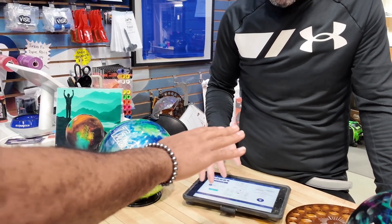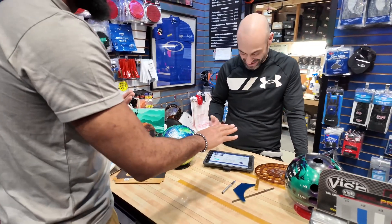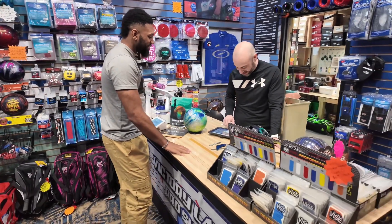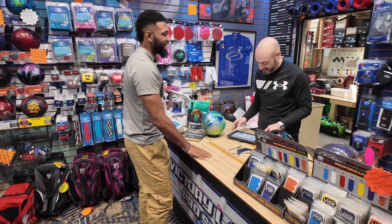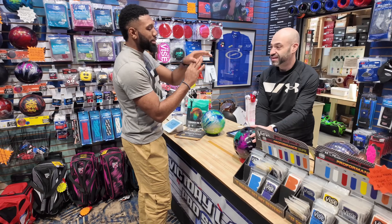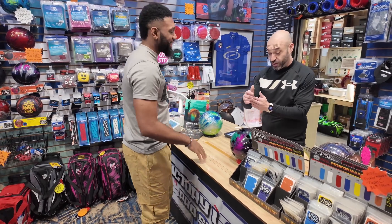My finger flexibility is not that good. Well, you probably jammed them a lot playing basketball, right? Yeah, I used to play ball a lot so my fingers got jammed a lot.